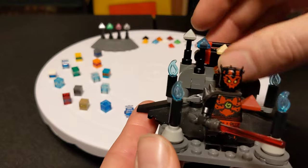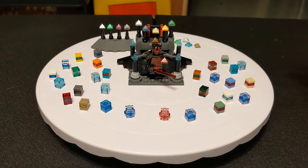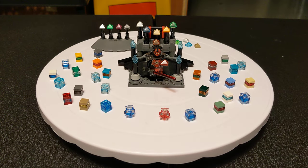I'm gonna leave it here for this video. I have the figure that I'm using for his apprentice, and that's gonna be the next one that I make. I'll see you guys later. Bye-bye.